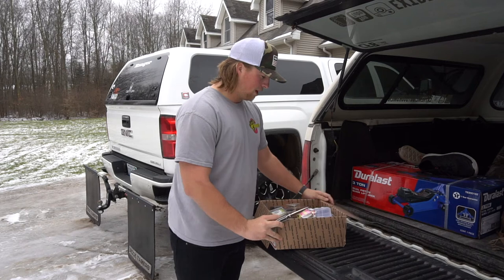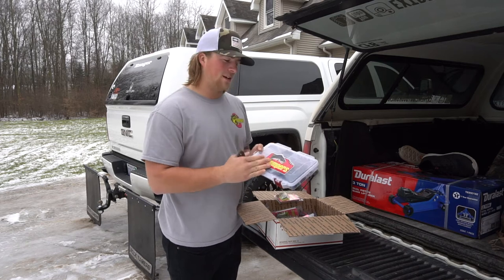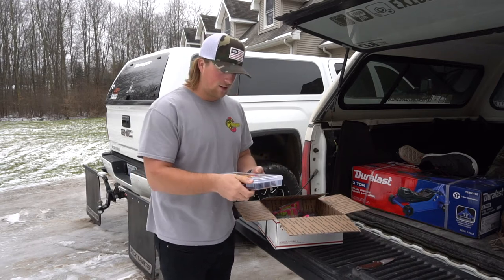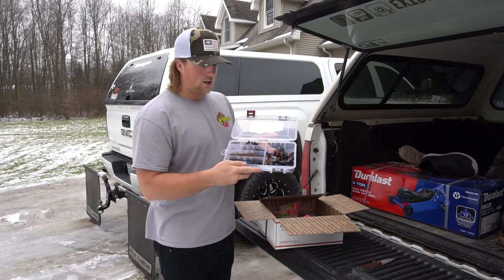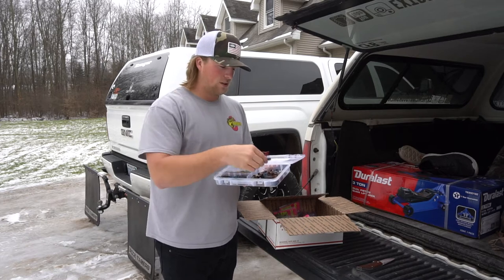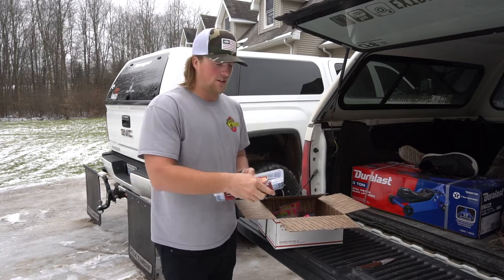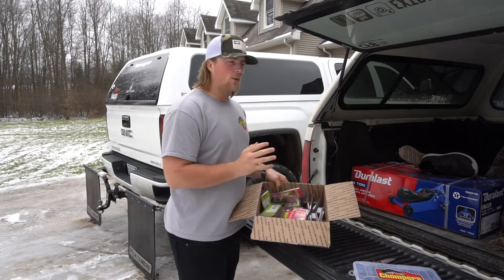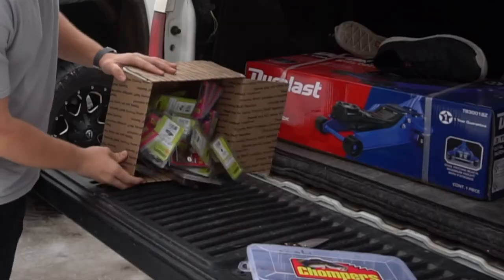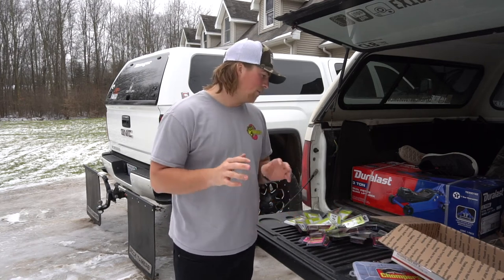Here are all the baits — there's a ton in here. I got this little box that I'm going to be giving away at the end of the video, so stay tuned. There's all kinds of stuff in here for you guys to build your own jigs: a bunch of skirts, jig heads, and some trailers. These look super good — I kind of want this but I'm going to give it away for you guys. I'm also going to give away some of these jigs that I have received.